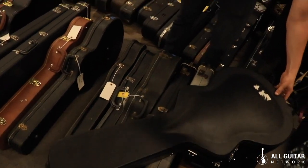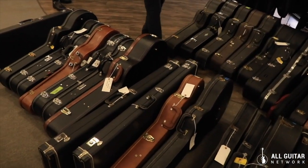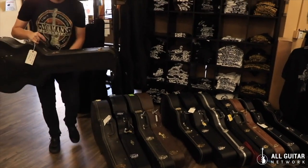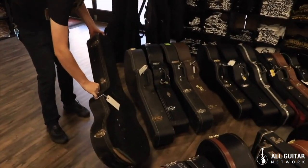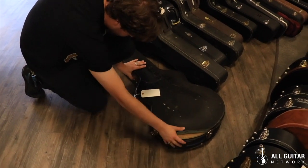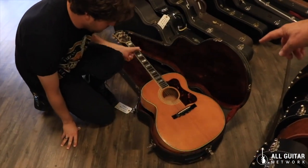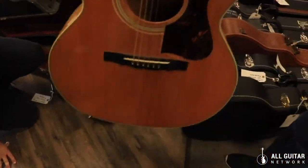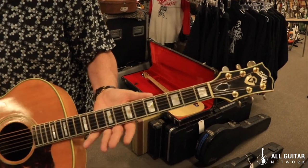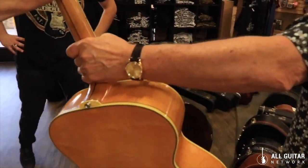Did we open up that F50? I don't think we did — let's do it. You might take a look and see what's in that Guild case at the end there. So this is a '61, I believe F50 — pretty early one, tuners are changed but a really cool guitar. One of my favorite acoustics — the Guild answer to the J-200. Great neck, that's something you might like.